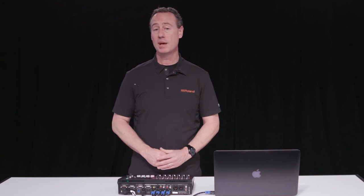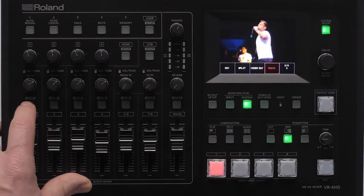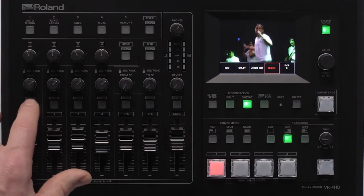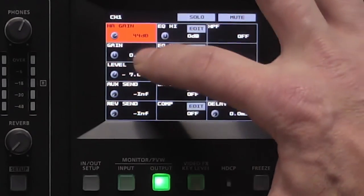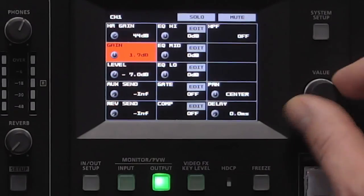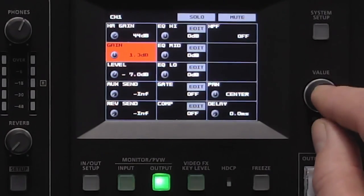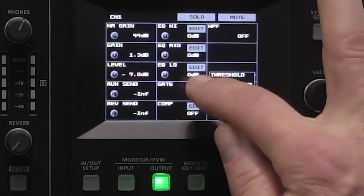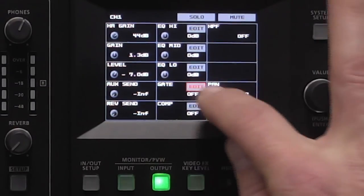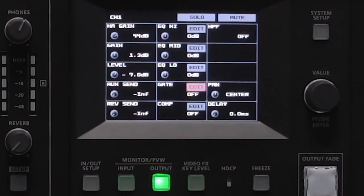There are some awesome mic preamps built into the VR4HD. For instance, for mic input one on the side I just hit the setup button and I can go in and change the gain and the level using the value dial. You also have EQs, a gate, and a compressor as well. Lots of awesome features built into the VR4HD for audio.